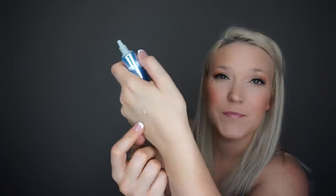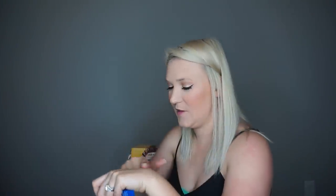The next thing is a Dr. Brandt luminizing primer and I'm really excited to use this because I love primers. It's a nude color — so soft, smells nice, and it just kind of fades into your skin. It didn't leave a tinted coat even though it's skin-colored; it just dissolved into my skin.